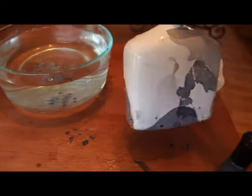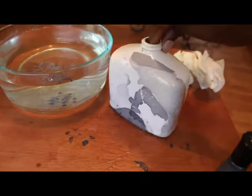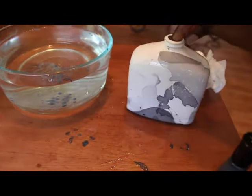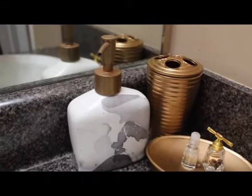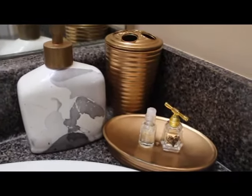It was kind of choppy, but once I put the copper top on it worked. All I did was turn the soap dispenser around, dip it again, and look how fabulous it came out. I put it in my guest bathroom — I actually have two, one in the guest bathroom and one in my regular bathroom.